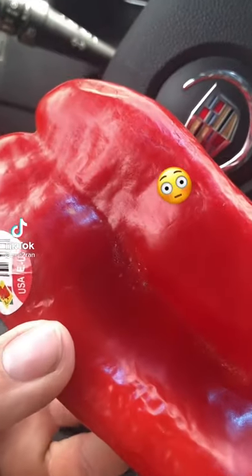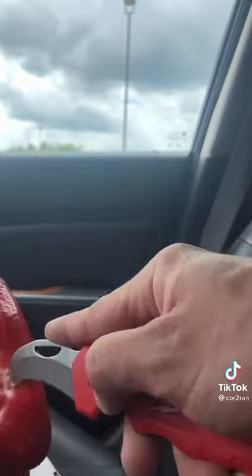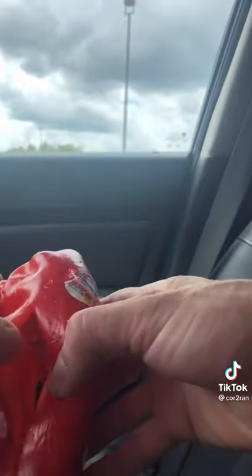Sometimes I buy food that I know has bugs inside it, and you may be thinking, how do you know? Well, I'm going to prove it honestly. I picked up this pepper knowing that it had bugs in it because I saw a black coloration in the middle. This is a sign that the pepper actually has droppings and such inside of it.